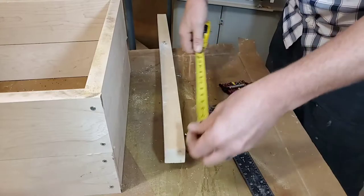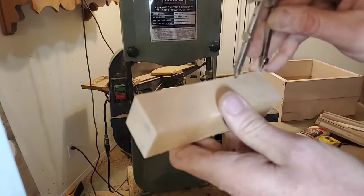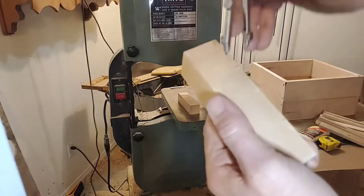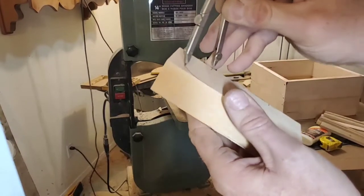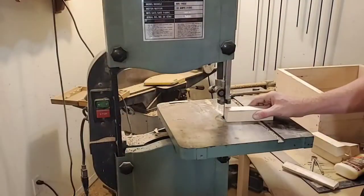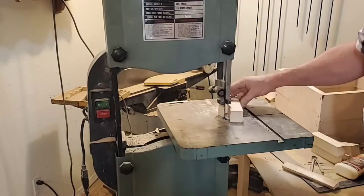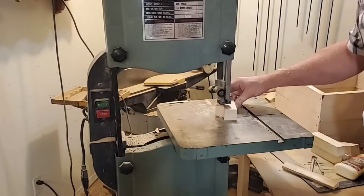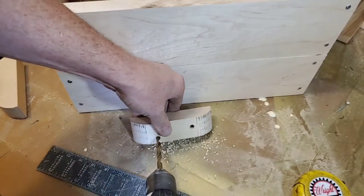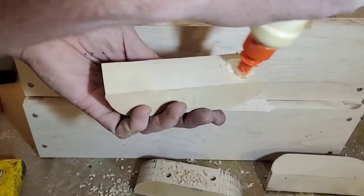Last but not least, we've got to put the handles on. The handles aren't necessarily just handles — they're going to facilitate alignment as well, and you'll see how that rolls out. It's really important that this stays on here and doesn't move around, so make sure you put a couple of screws in it and glue it on really well.